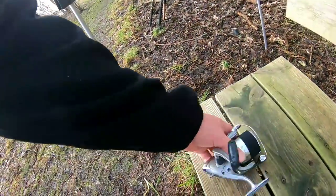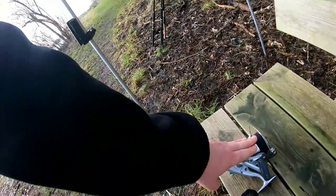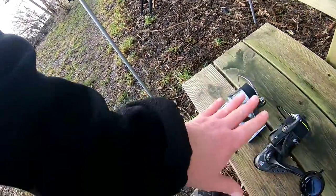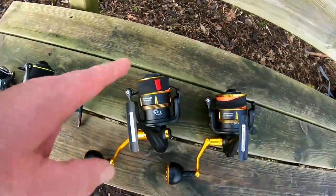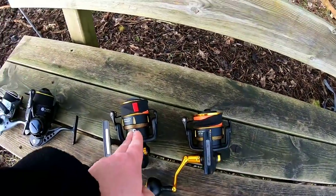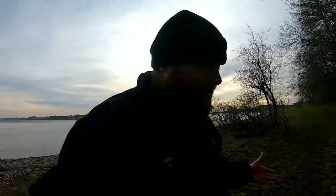This guy here is just a standard Shimano. These size reels generally just have felt washers in them, but I wanted to do something else with this one, so I changed them for carbon washers. This one's got a 50 kilo drag, this one's got a 35 kilo drag. So you're catching basically any fish you want, bar 700 pound fish. So that's the reels.